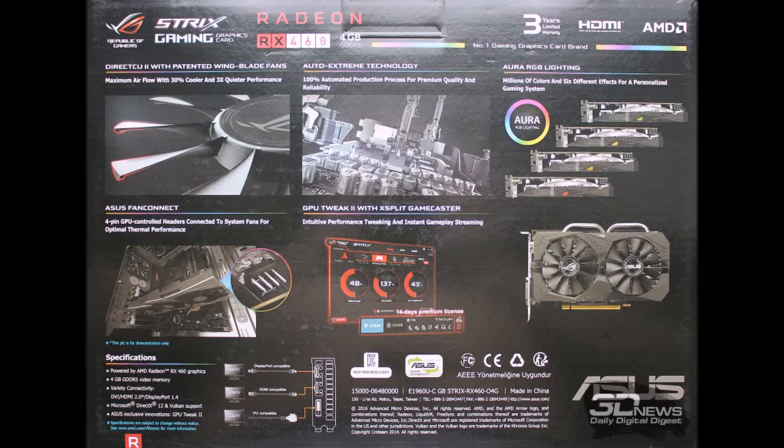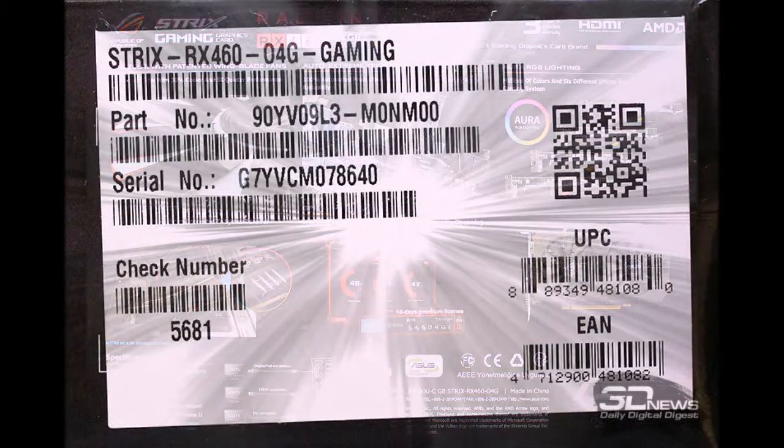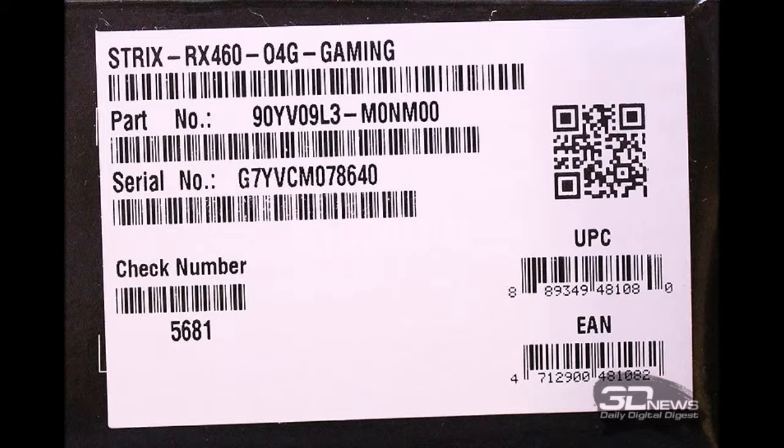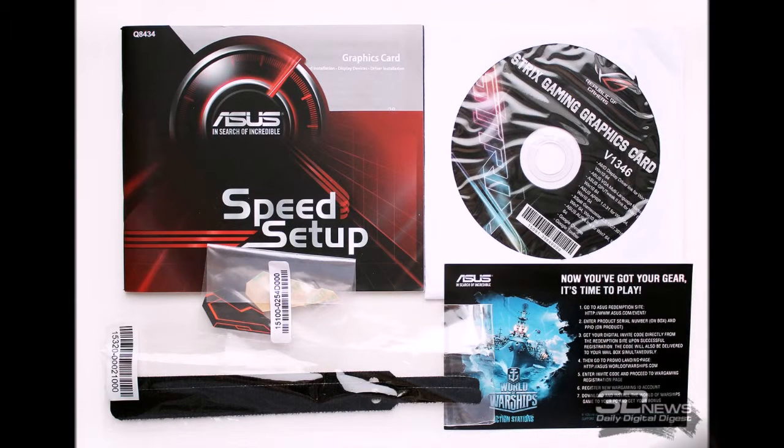The ASUS ROG Strix RX 460 comes in a compact cardboard box. The front side shows a photo of the card with the model name and series, along with labels indicating Aura illumination and a bonus of 15-day access to the cruiser Diana from World of Warships. The reverse side of the package is as informative as possible, describing hardware and software advantages, and shows the video outputs.